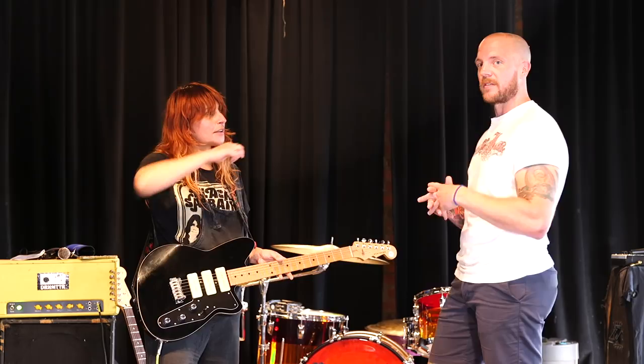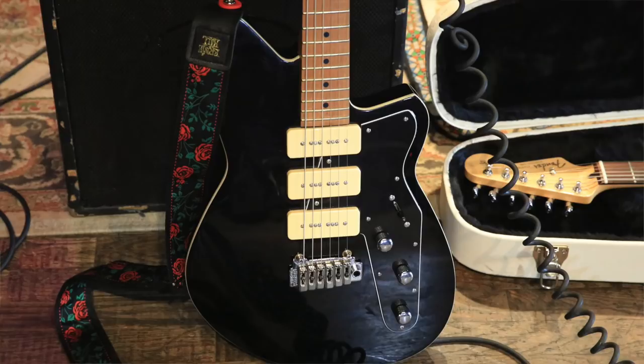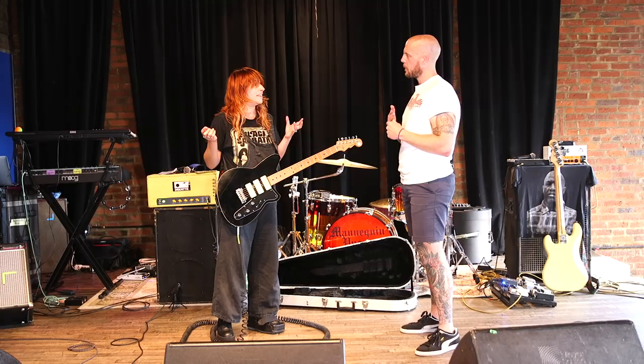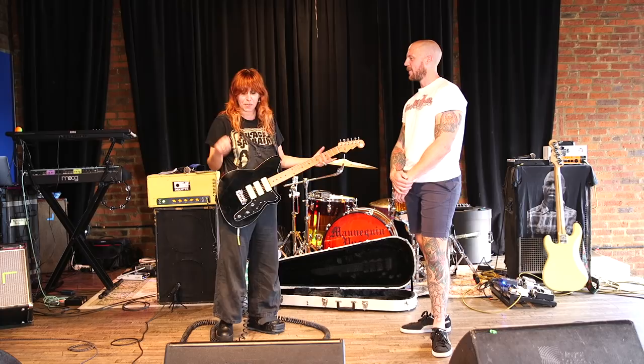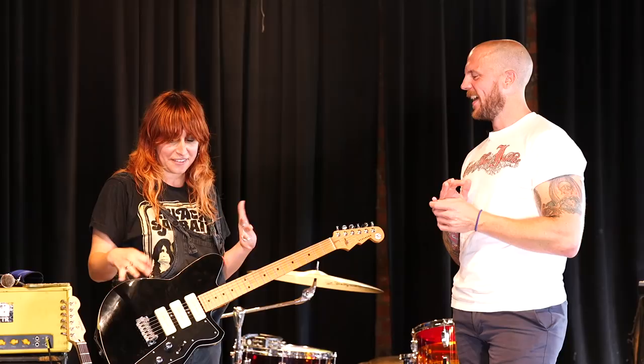Reverend's not a company you see at a lot of guitar stores, and I'm kind of surprised by that because I think Reverends are so sick. I first got introduced to Reverends when we were on tour in Europe. We played a show where I broke a string and the opening band — we didn't have a backup guitar — graciously let me use theirs. The moment I plugged in I was like, what the f*** is this guitar? It sounds so good.